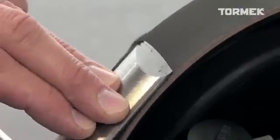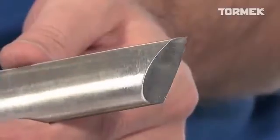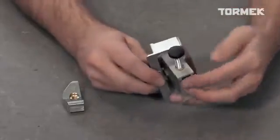Honing is a good investment of your time. You get a longer-lasting, really sharp edge that cuts easily and leaves a finer surface on your work.